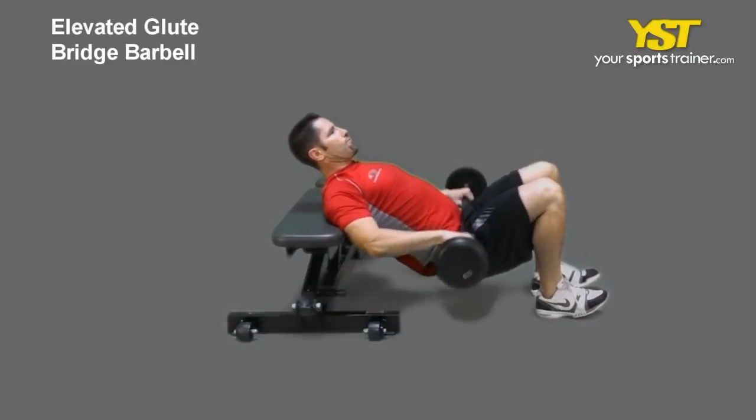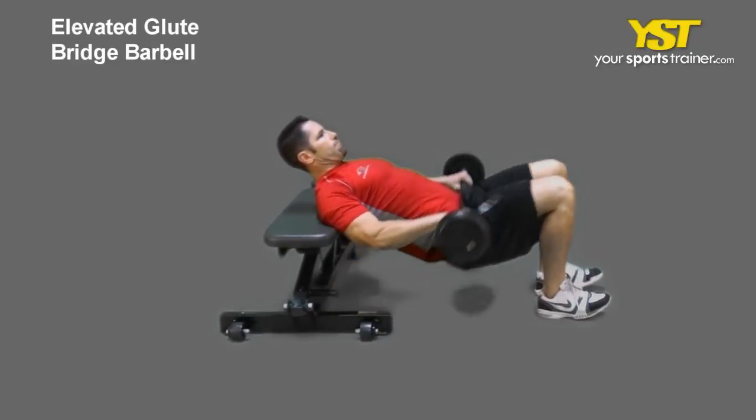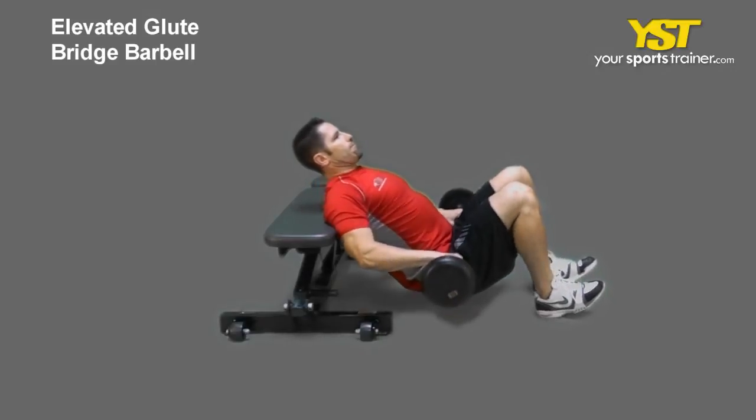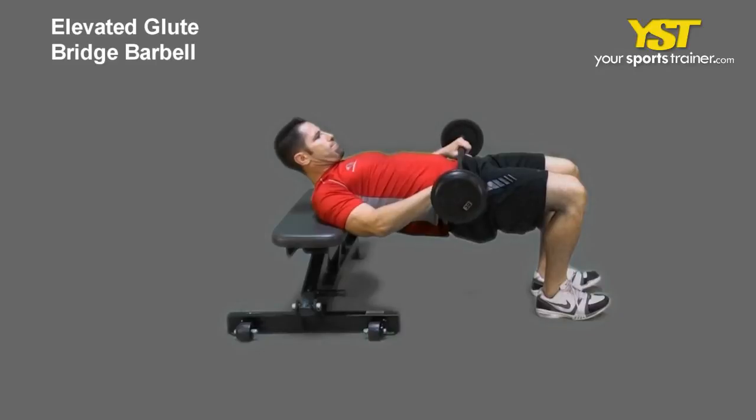This video clip shows how to do the elevated glute bridge barbell exercise. Place your shoulder blades on the edge of a flat bench and put your feet shoulder distance apart on the floor.